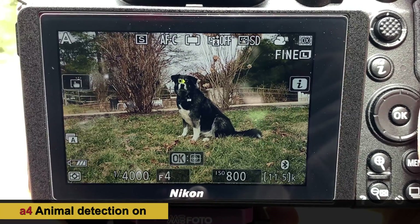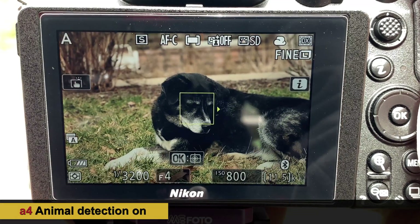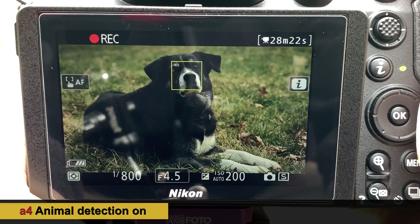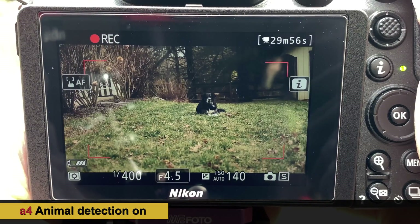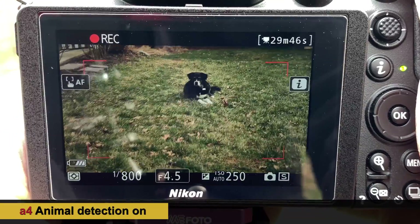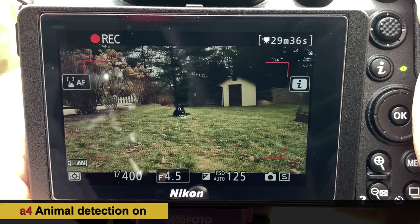Changing our angle and it's doing a pretty good job. For the next test we're going to back up and see if it can do face detection while the dog's coming toward us. We are at about 30 feet away and we are not able to get lock. Moving right up until we can lock on — there we go, we just got lock. Now zooming wide, we lose it.